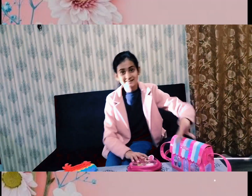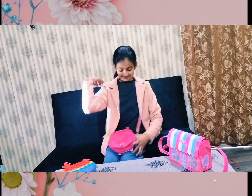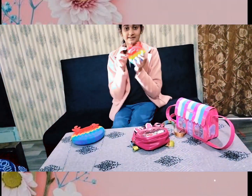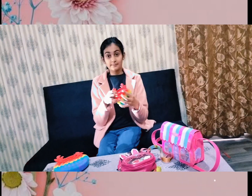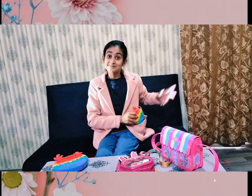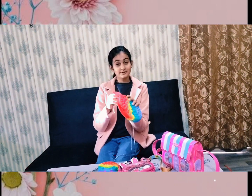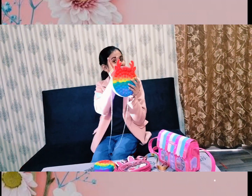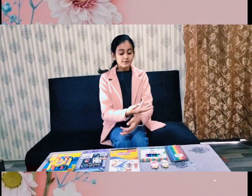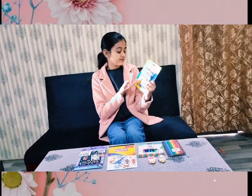Now we have the second one — this one is a cross bag. We have two lips, and this is a cute small octopus bag. I'll keep it in my pocket — it's a bit big so it may not fit. This is my mom's big pouch, and this one is also an octopus design.